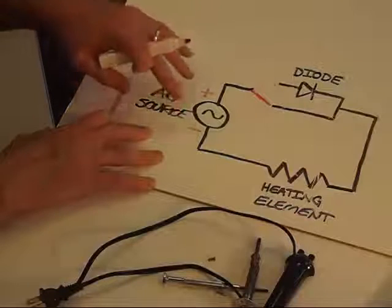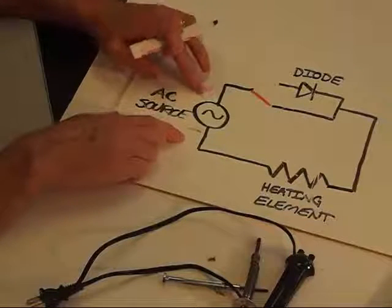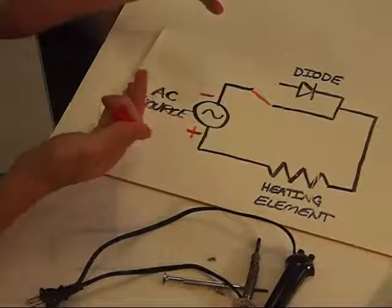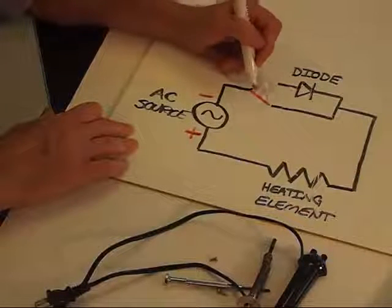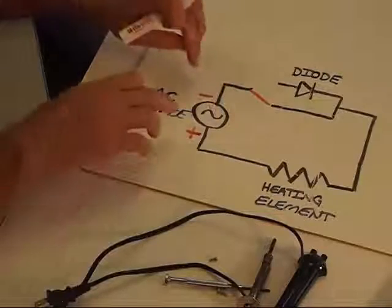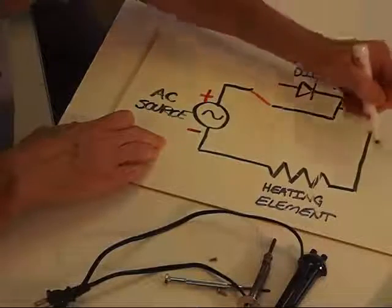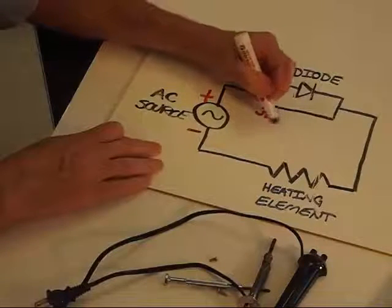The thing about AC is the polarity is changing. So at a given moment, this might be positive and this is negative, but then in the U.S., 120th of a second later, the polarity is reversed. When the switch is in the position drawn here, it actually does not matter. The current, whichever way it's flowing at this moment, is going this way, and 120th of a second later it's going the other way — but it's going both ways through the heating element. That's the setting for 30 watts.